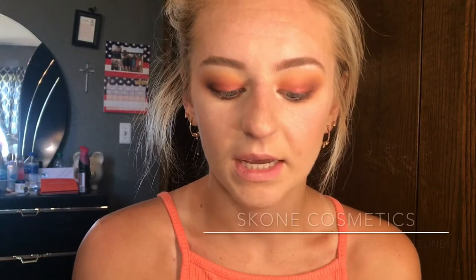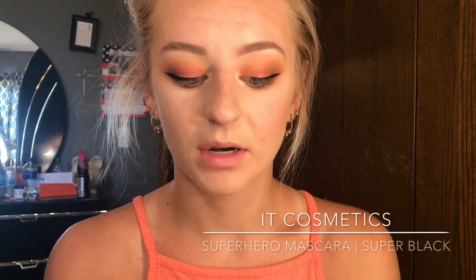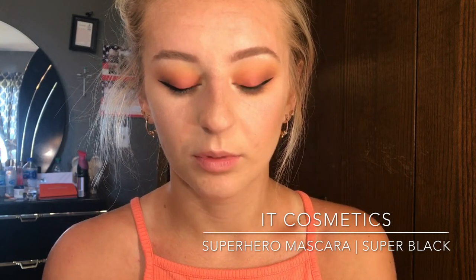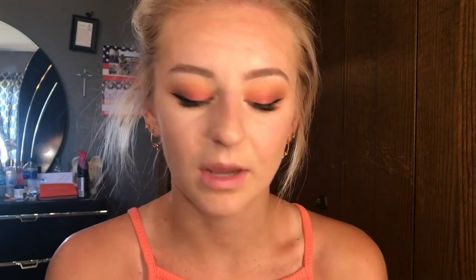Next, I am taking my Scone Cosmetics Insanely Intense Tattoo Waterproof Eyeliner and I'm just going to do a wing off camera. Once I got my eyeliner on, I'm going to take the Super Hero It Cosmetics Mascara in Super Black and coat my lashes. For lashes, I'm going to take my Salon Perfect Demi Whispies and use my Dual Eyelash Adhesive. I just put a thin line on the band of the lashes and I'm going to let that dry.